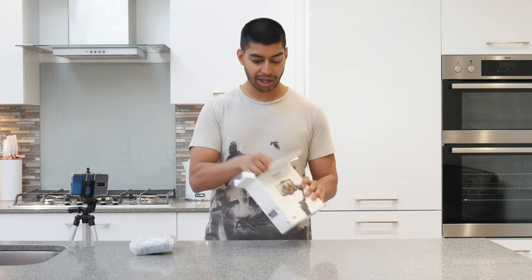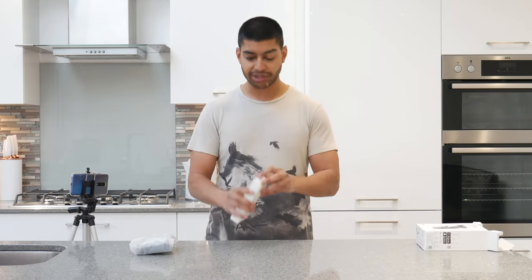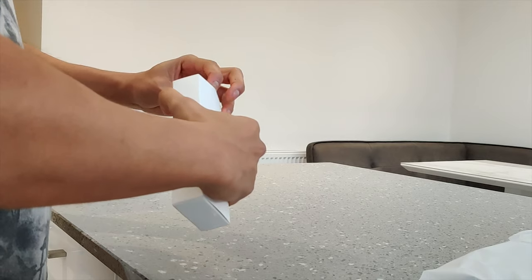Silica gel as per usual, and you've got the little accessories box there. So let's have a look at the accessories box first - I'm just going to open this up.